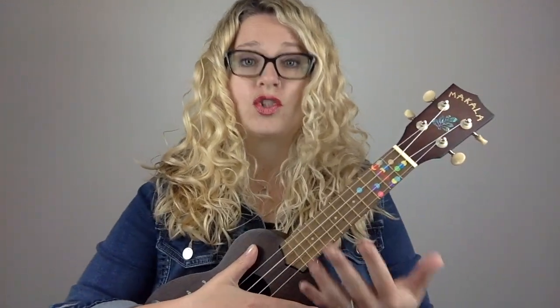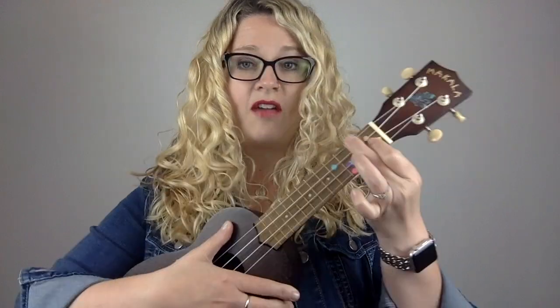Ukulele mistake number two is playing with flat fingers. A lot of newer students press down with what I call the meat of their fingers. If I try to play an F chord pressing down with that part of my finger, I get a dead sound even with a couple of strings ringing out.